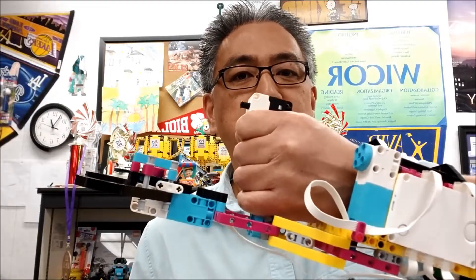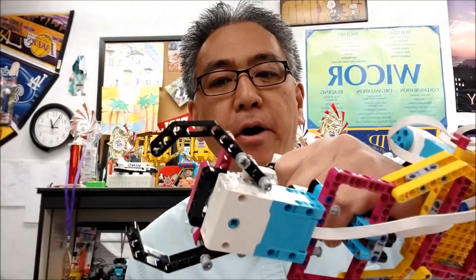Hey everybody, what's going on? It's Mr. Hino with Mr. Hino's Lego Robotics. Today's video is going to be about the Lego Spike Prime Robot Arm.